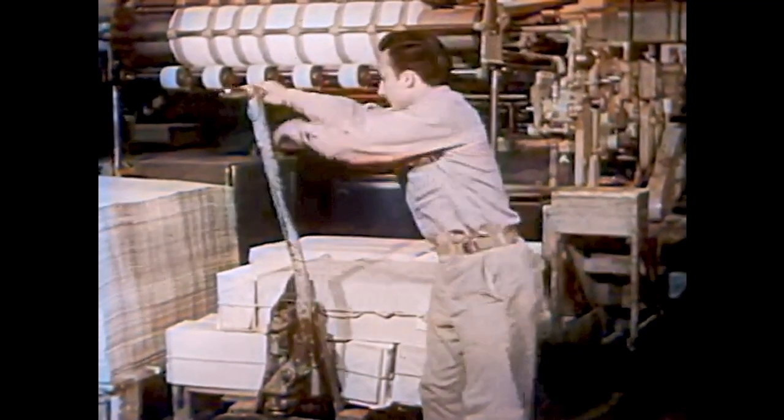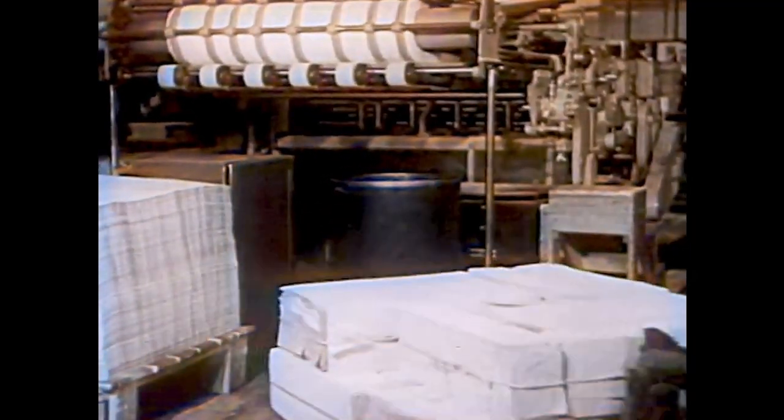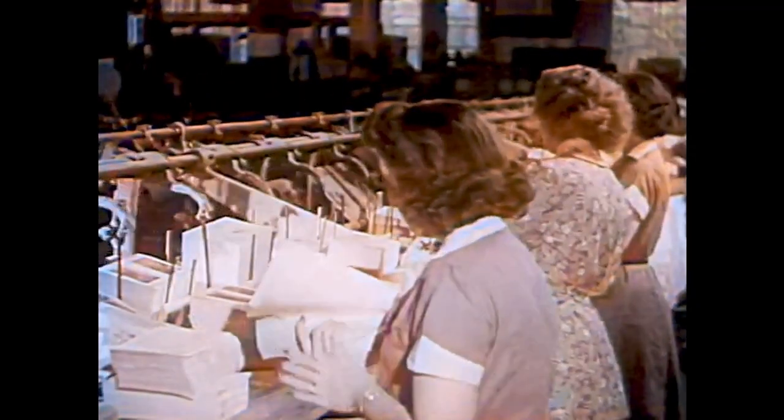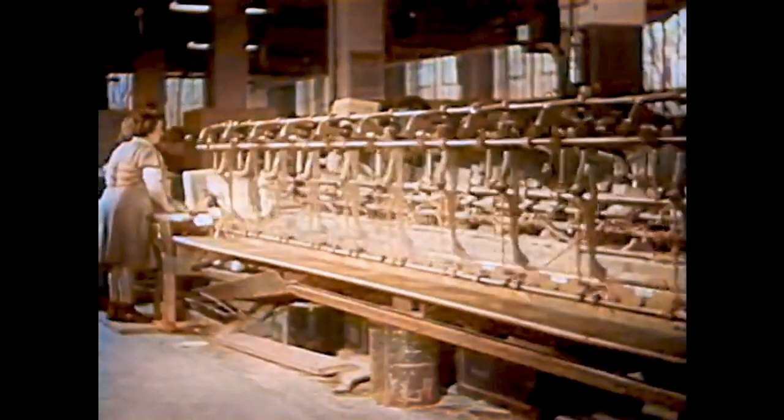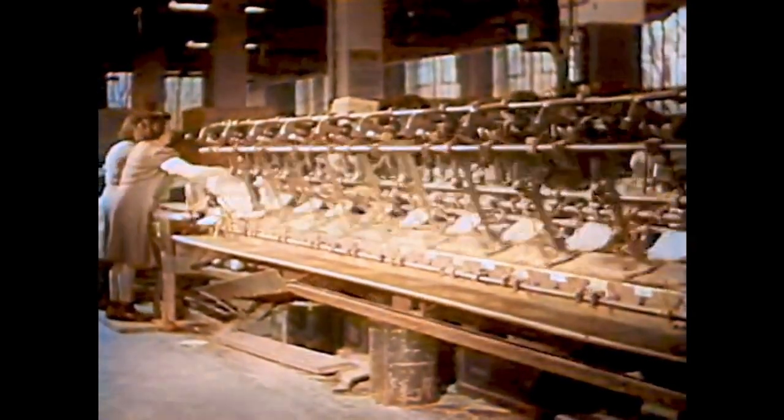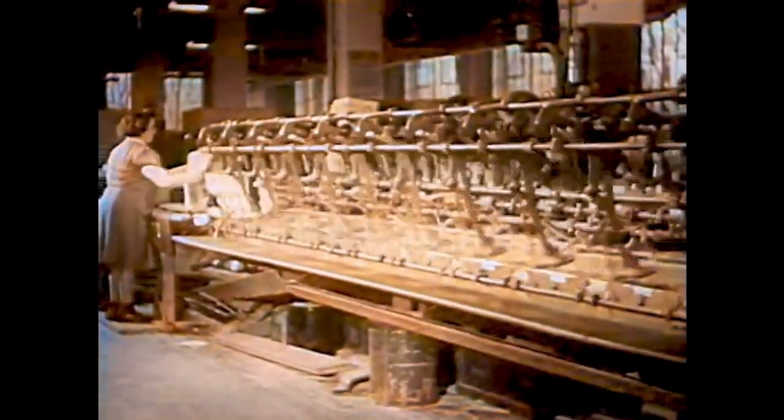Then all the folders are taken to another part of the bindery — this part is called the gathering room. These girls stack the folders in piles and put each pile into its proper bin, seeing to it that there are always folders in every bin. This machine gathers the folders in the right order, from the first page to the last page of the book. One by one the machine gathers all the folders for one book, and at the end of this long machine the folders come out — all the pages for the book.